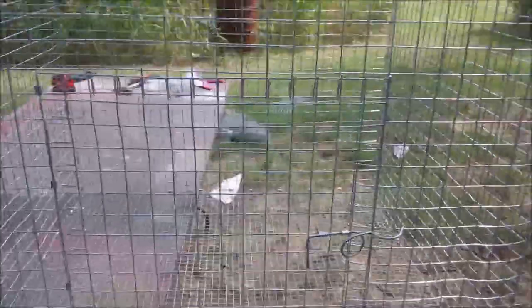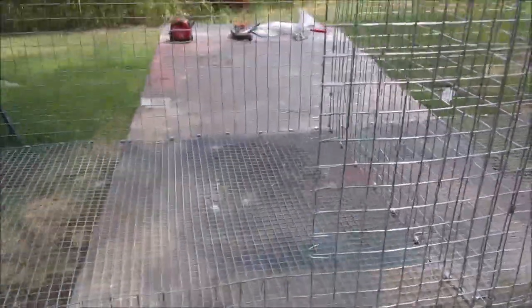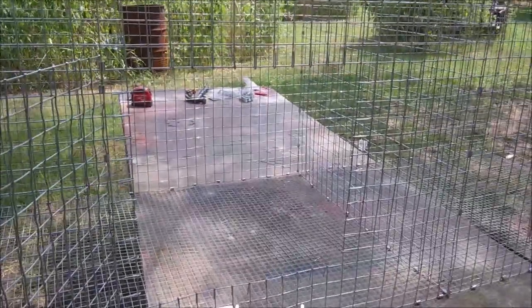For this particular cage it took about 24 feet of the one-by-one wire and then just a five-foot section of the floor wire. I did order these clips off of eBay — I believe they were about a dollar fifty each. So really the costs were not too bad. And there you go — there's some brand new all-wire rabbit cages.